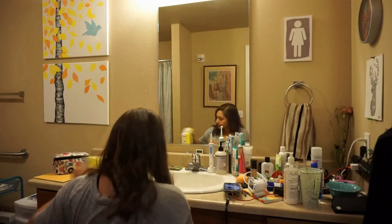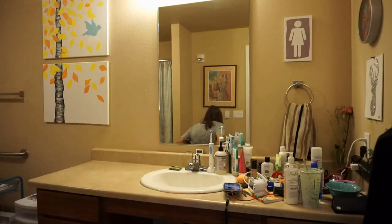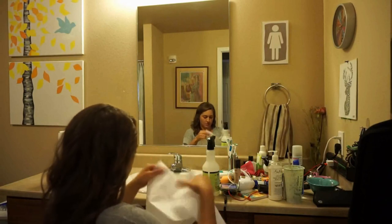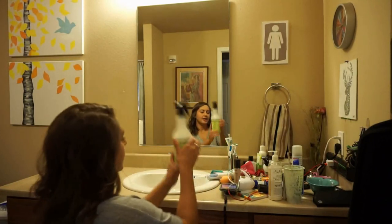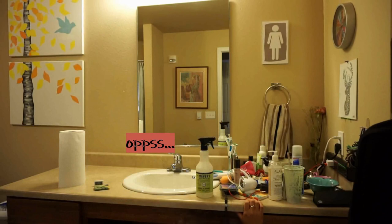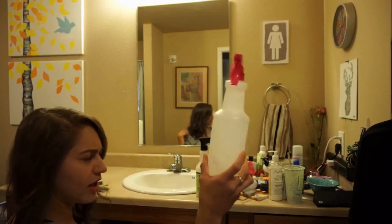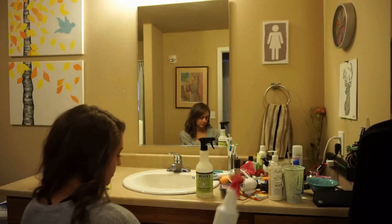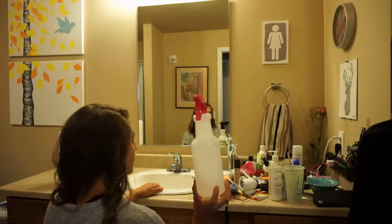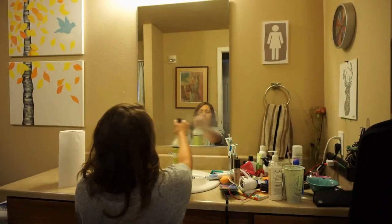I usually start just taking everything off and cleaning one side. I used paper towels and the Meyers Clean Day glass cleaner. I also use lemon essential oil with vinegar and water, which could probably clean the glass too, but this smells better.